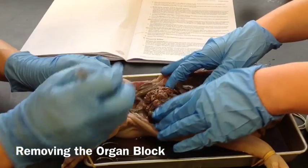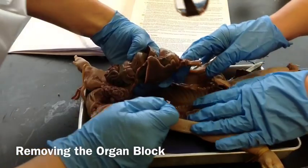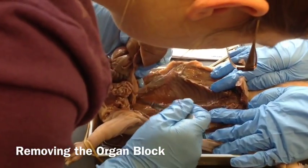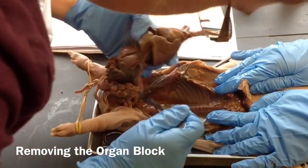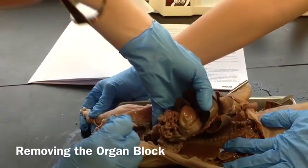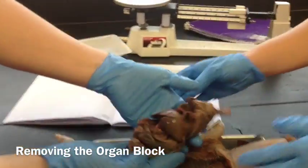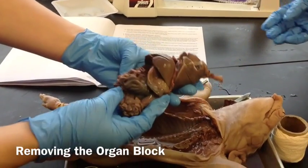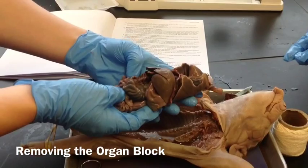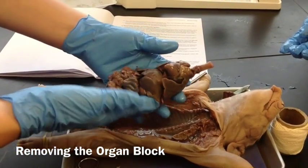And of those kidneys and all of that — once that's detached in the back, we'll take out our organ block. So there are all of our organs. We have now completed Part B, which is the internal — taking out the internal organs.